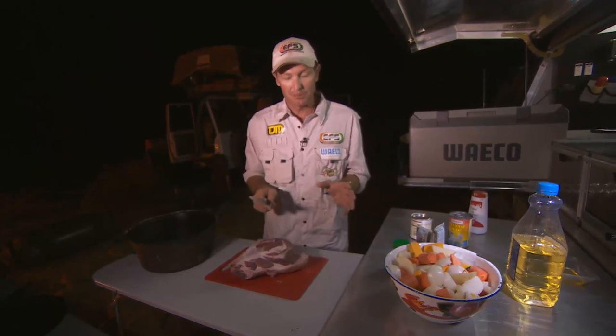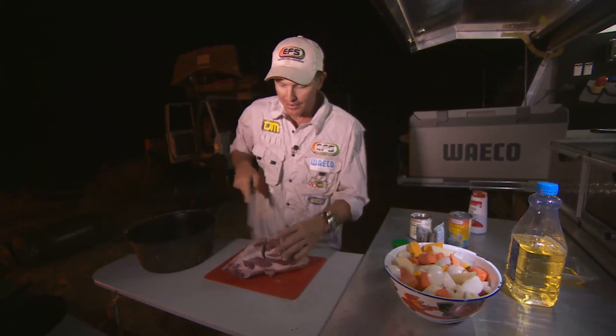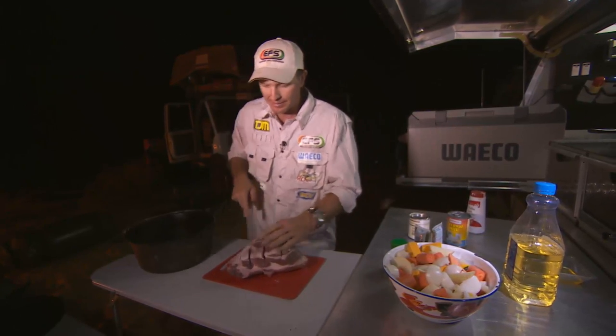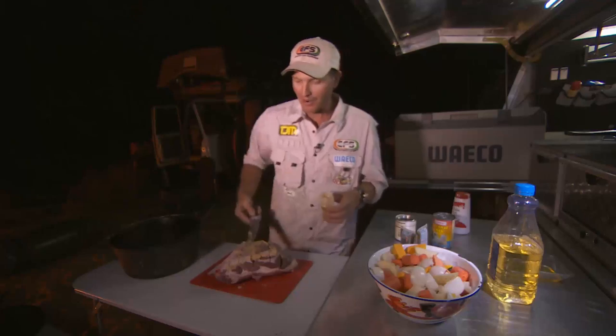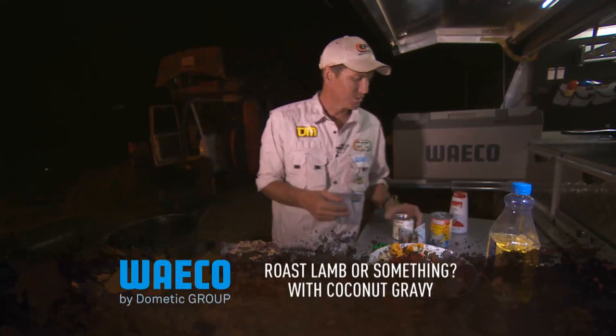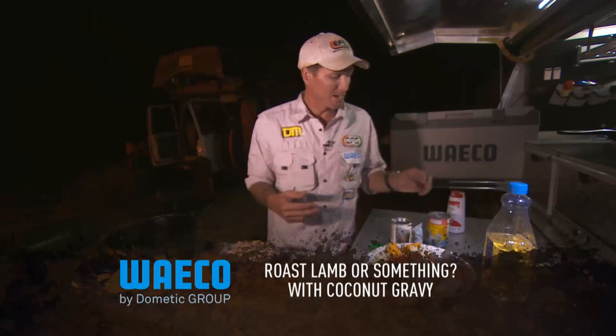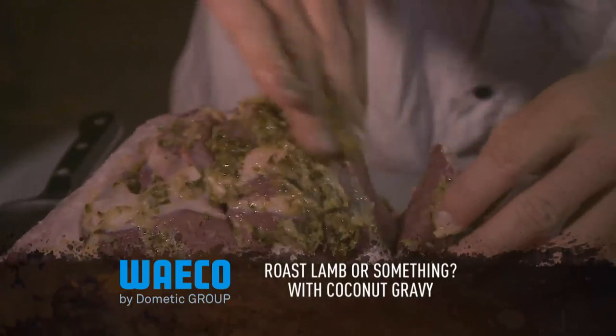So I've got a nice piece of meat here. I'm gonna make incisions in the meat to get the flavour into it. Firstly, I'll start with some garlic — that's the garlic in. Now I think this is a piece of lamb. I'll just grab the thing that looks like that in the supermarket. Basil and rosemary usually go good with lamb. Massage the herbs in.